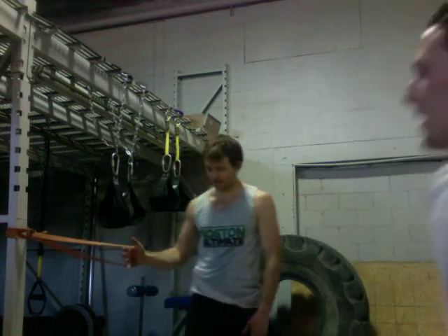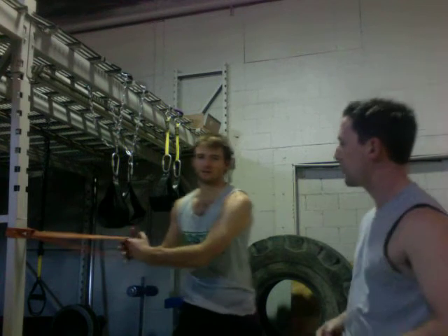Hey guys, PK here from Explosive Ultimate again. We're with Miles Montgomery Butler from Ironsides. He's going to show us a Paloff Press. The Paloff Press is a core stabilization rotational exercise.